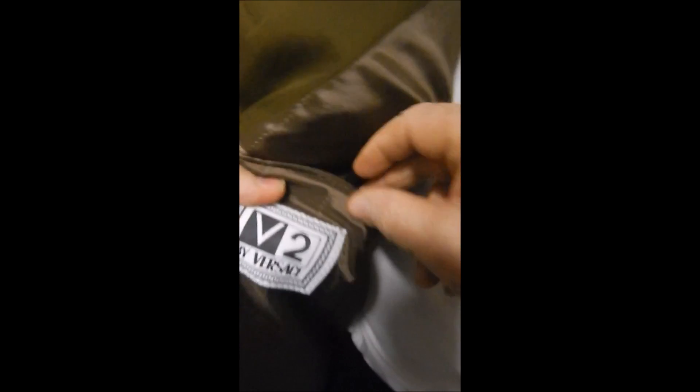Inside we see that it's 90% wool, 10% nylon, anti-wrinkle. It's a Versace, and we see that it's a V2. It's full satin lined.